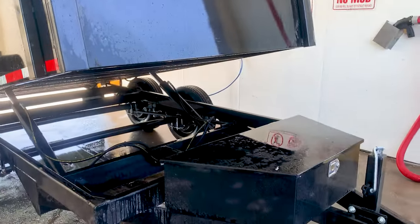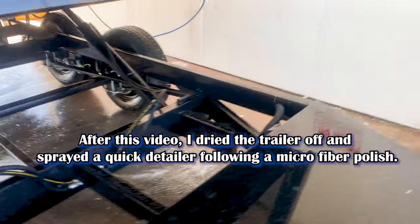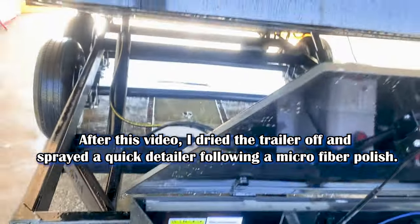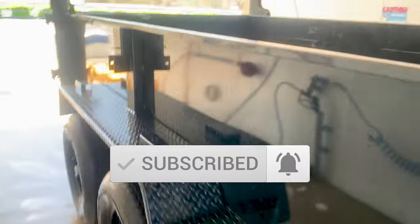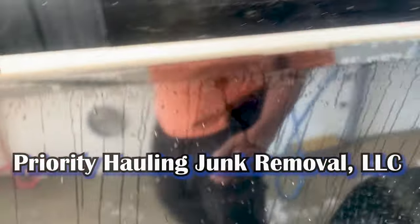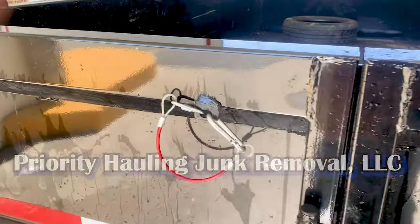It's a dump trailer, so I'm not trying to make too much noise, if you know what I'm saying. Let's go ahead and get her lowered back down. Alright, she's lowered down — now we can take her home. She's good to go.